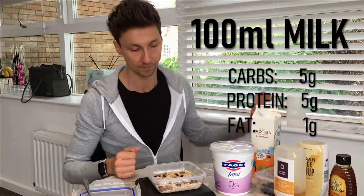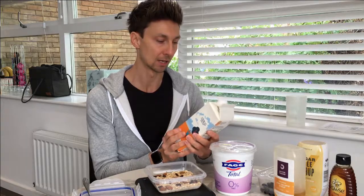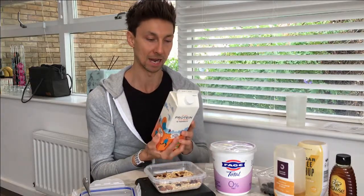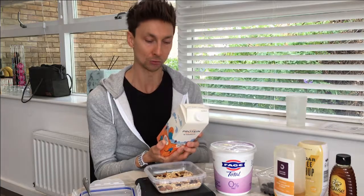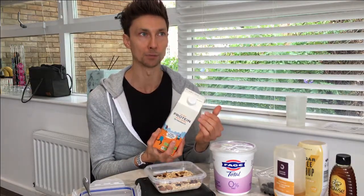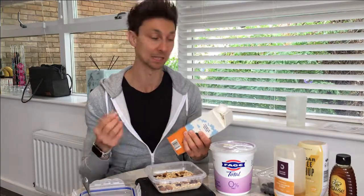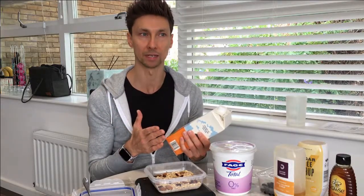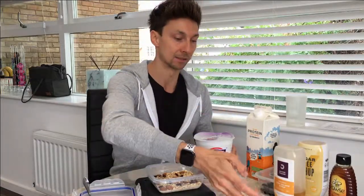I pour in the milk. At the moment I'm using this one percent protein milk — not because of the marketing around added protein, which costs 20p more than normal milk, but because it has some extra hydrolyzed milk protein added which gives it a higher protein content and actually a creamier taste, so it tastes more like higher fat milk. It's completely your preference though — nut milk works brilliantly and is lower in carbs, but just be aware some of them do have added sugars.